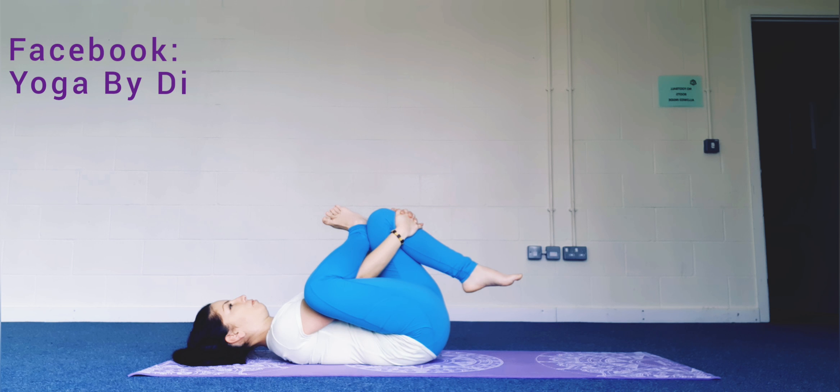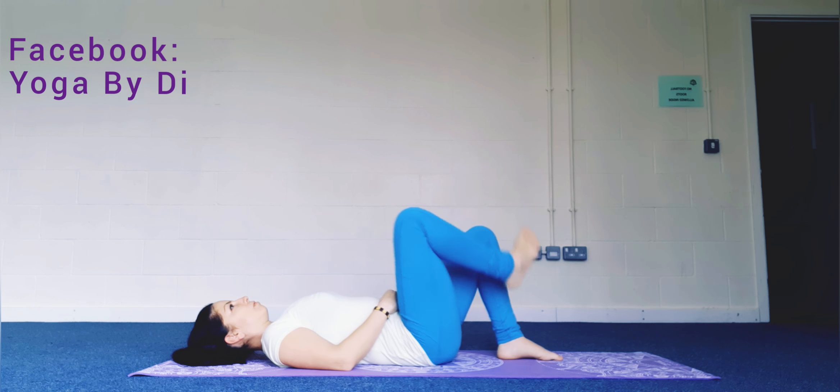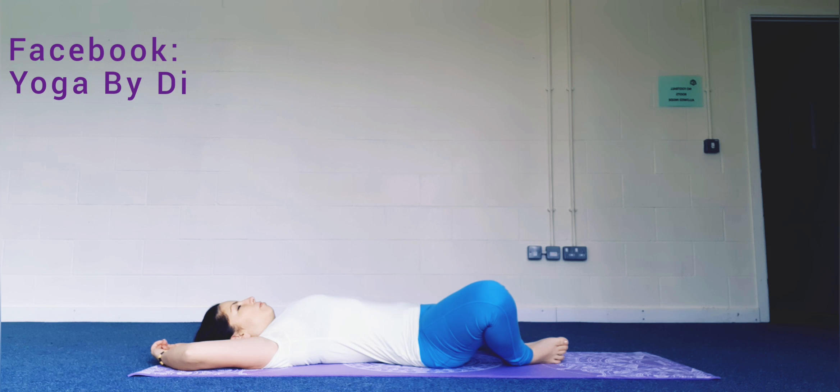Place the soles of the feet together, open your knees and let them fall open, hands above the head with bent elbows into butterfly legs and arms. Relax into the posture.